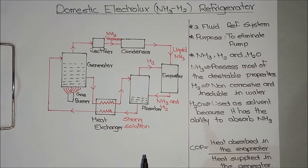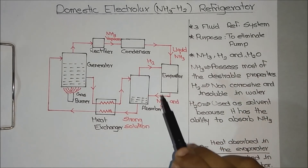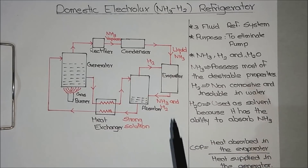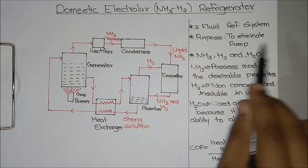Hello guys, today I am going to explain about the Domestic Electrolux Refrigerator. The purpose of this refrigerator is to eliminate the use of a pump, so that we can eliminate a large amount of noise and avoid moving parts inside the refrigerator. This refrigerator is also known as a 3-fluid refrigeration system.